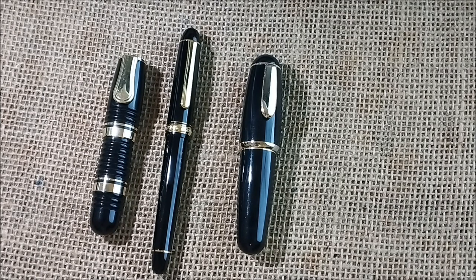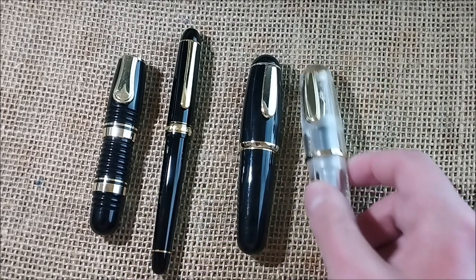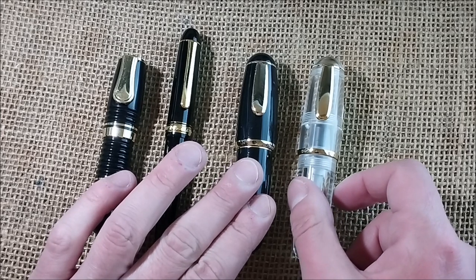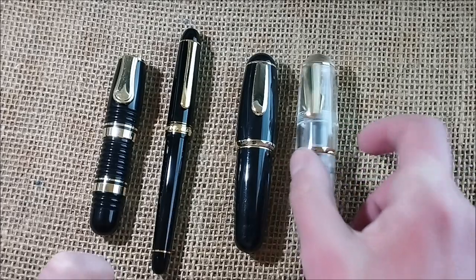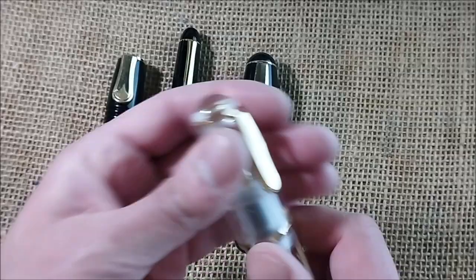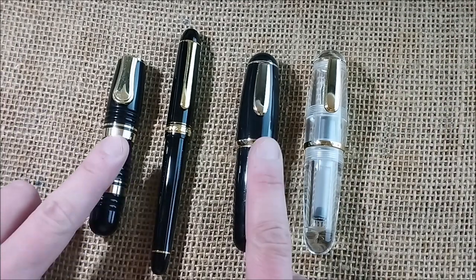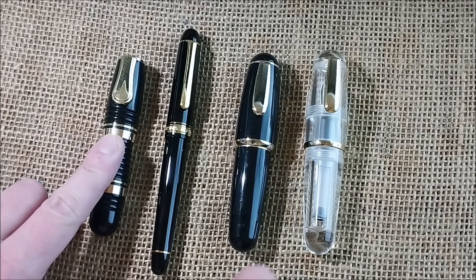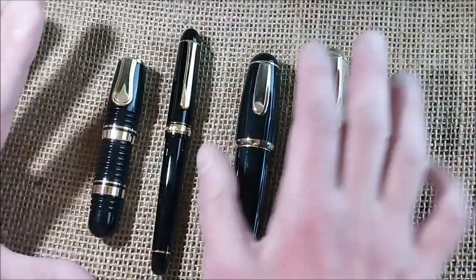Because of the Platinum Glamour and because of the Tombow Egg, I also had the need to get the Majohn or Moonman Q1. Although it has a screw-fit cap, it is actually the same kind of pen. It's a little crazy — I got this one, then found out this one originated that one, and then this Chinese pen was made after that one. So I got all three.